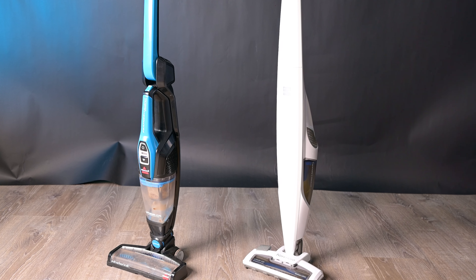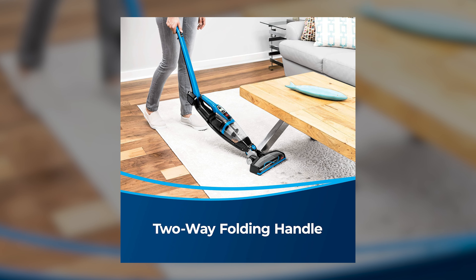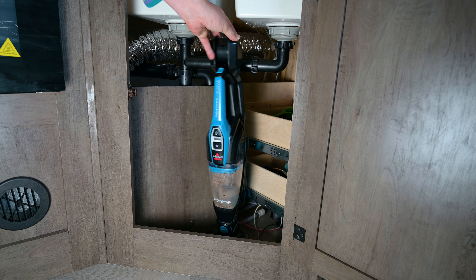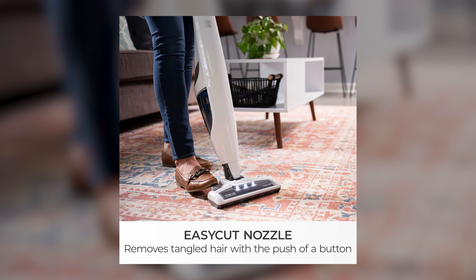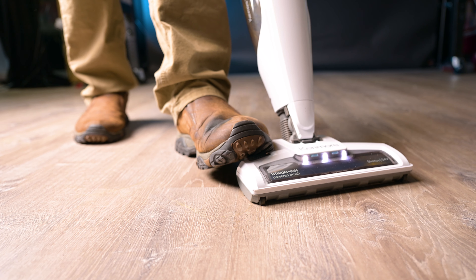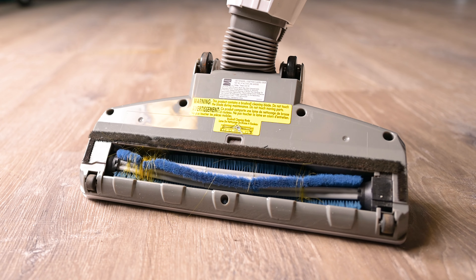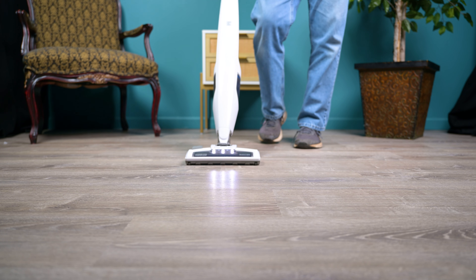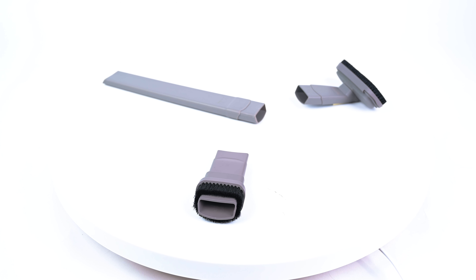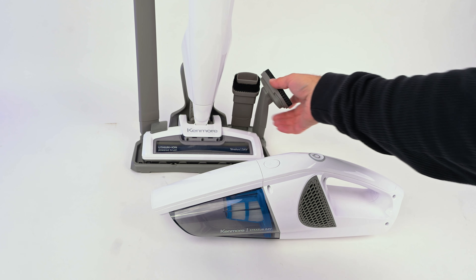Moving on to features and attachments. The Bissell Featherweight has a pivoting wand, which can be used to get under furniture without bending over, and it also means it can fold down for easier storage. The Kenmore has an interesting special feature called an easy-cut nozzle, where you press down on the foot pedal while the brush is running and it will actively remove hair tangles from the brush — which I found to work surprisingly well, though not perfectly. The Kenmore also has LED lights on the floor head, more tools, and in my opinion more useful tools for handheld mode, as well as a dock that can store both the vacuum itself and the attachments.